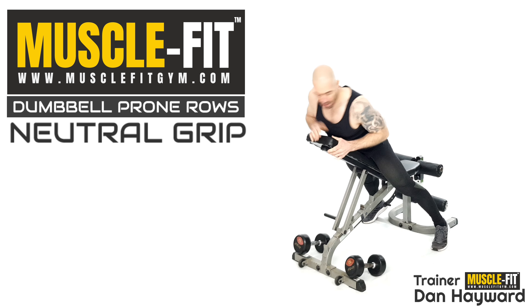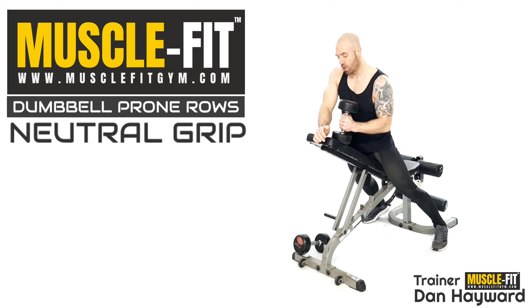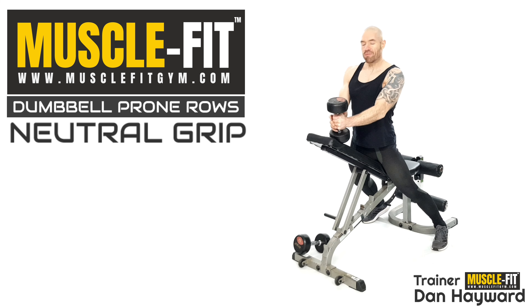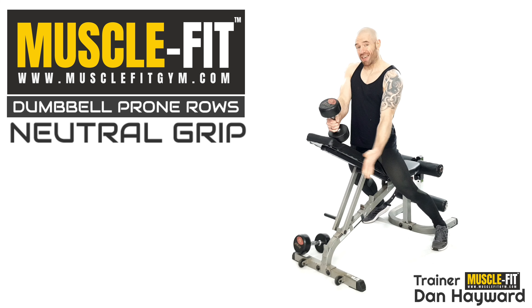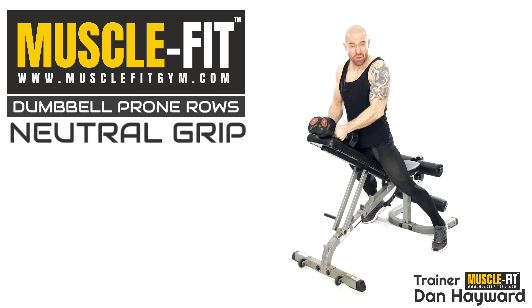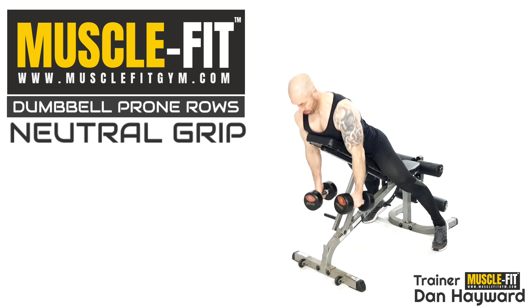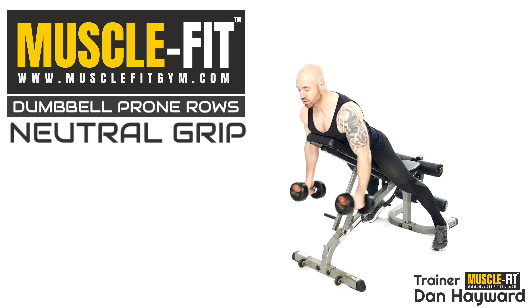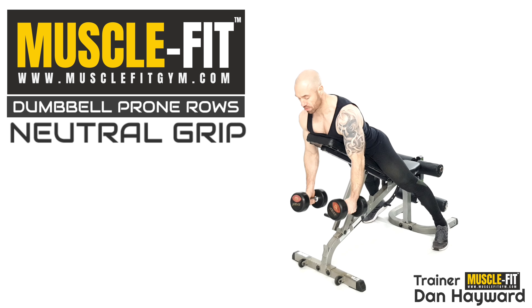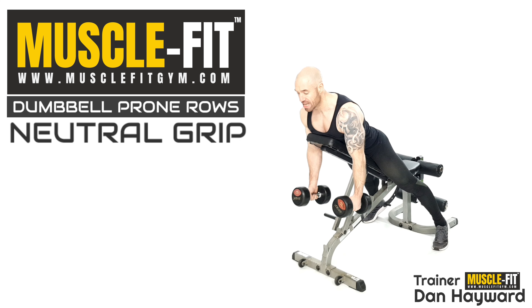Work through the dumbbells with a neutral grip — palms inwards, towards the body. This is a good grip to have; it'll work the majority of the upper back and lats. If we've got this posture set right, we get a real good engagement through that lower back also. So there's your starting position — not sagging down, right up, chest out.